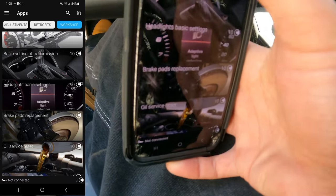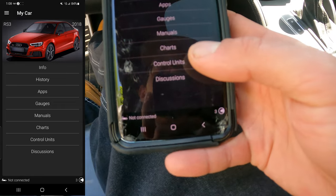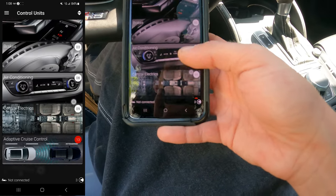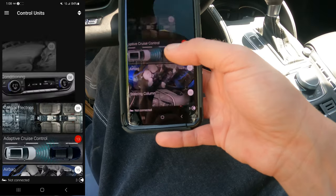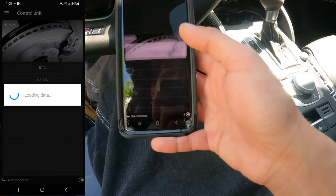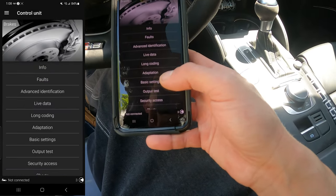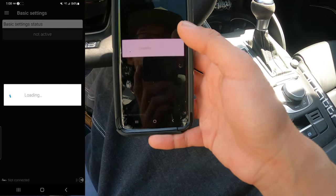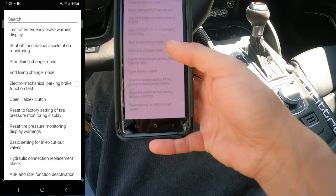Some of those options cost 10 coins and I only have three coins, so you have to pay for a lot of that. But you can actually bypass it by going into each control module - once you're in there you can find adaptations and change stuff through there. I'll show you brakes - if you're going to do your rear brakes you would go into either basic settings or adaptation.